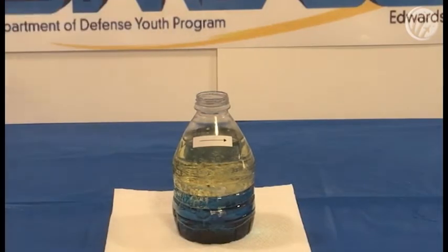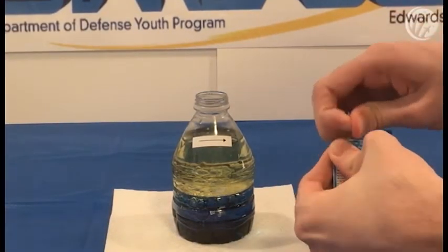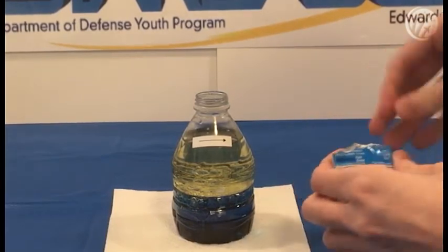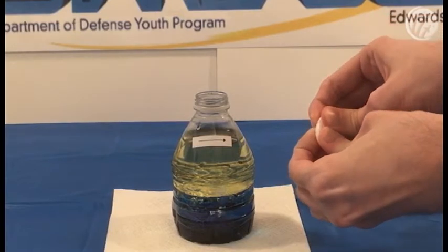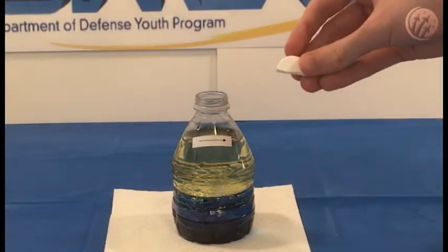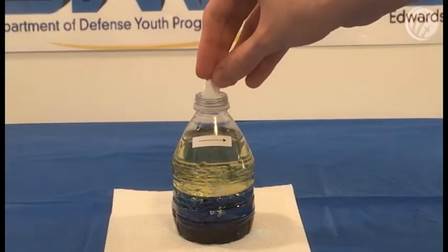And that's about enough water. You will now need the Alka-Seltzer tablets. Go ahead and open it up. Now, break the tablet in half. Drop one of the halves into the water bottle. Let's see what happens.